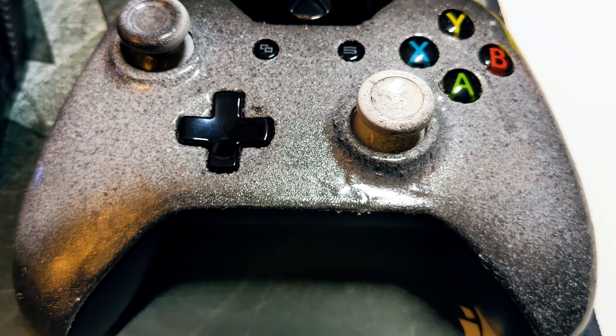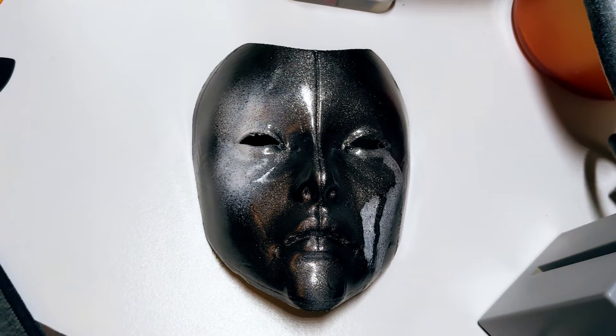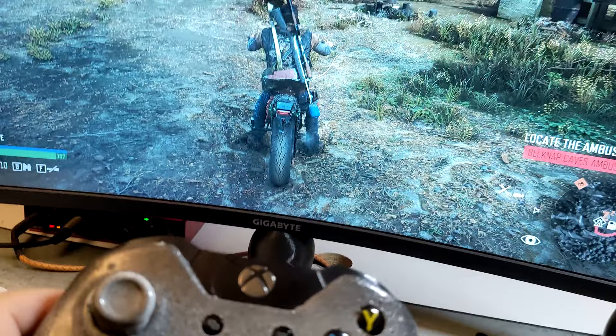Now I could finally get back to gaming. Well, maybe after I print and paint this mask for fun. Alright, I appreciate you tuning in, catch you in the next one, and as always, have the best day ever.